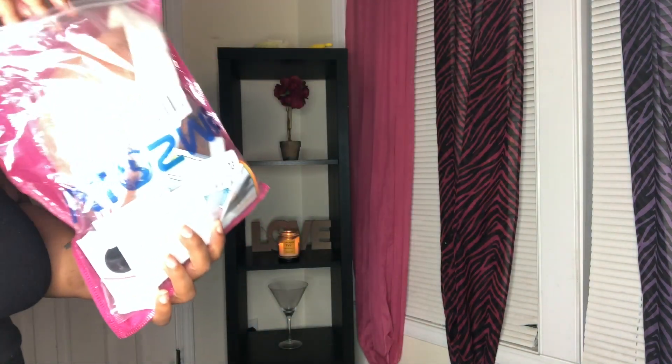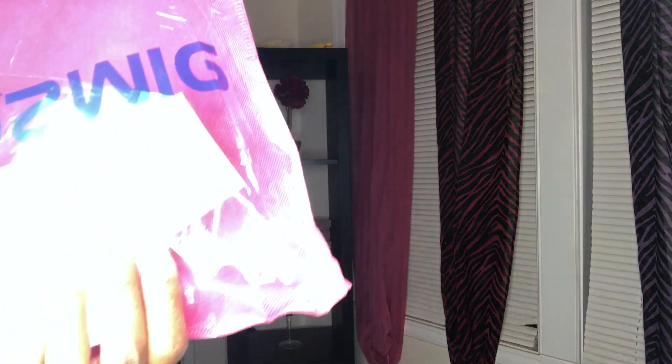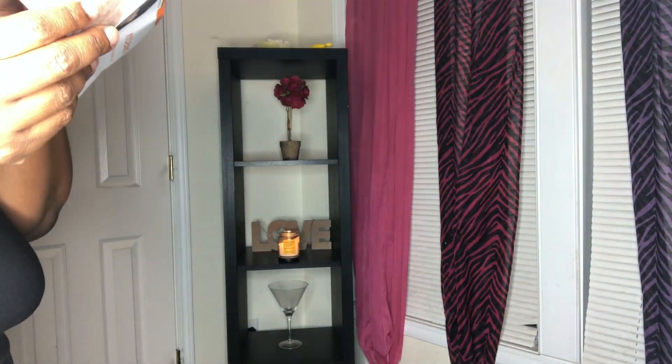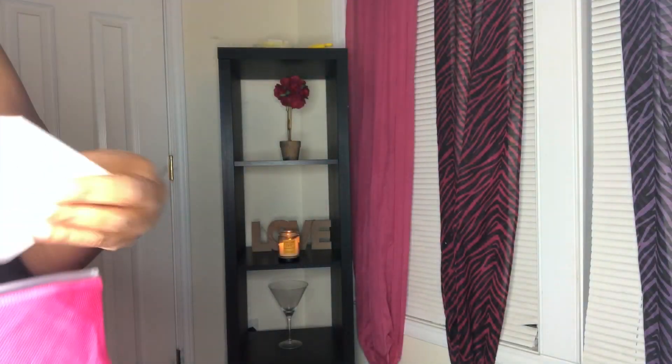This is the packaging it came in. Shipping was super fast — it came via Amazon in about two business days. There's a card with more info about the company — does anybody even read these? They also included a wig cap, which I love because I go through those like nothing. Here's the wig itself in the packaging.